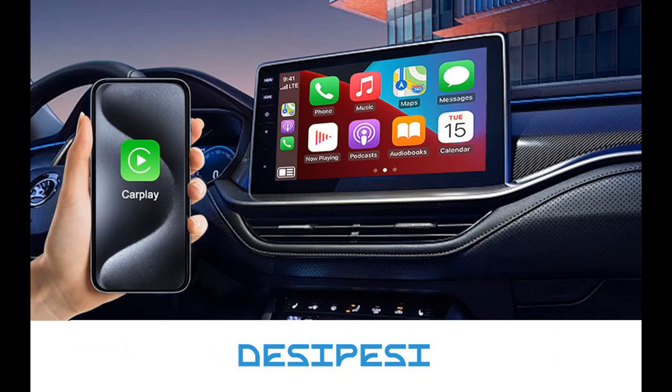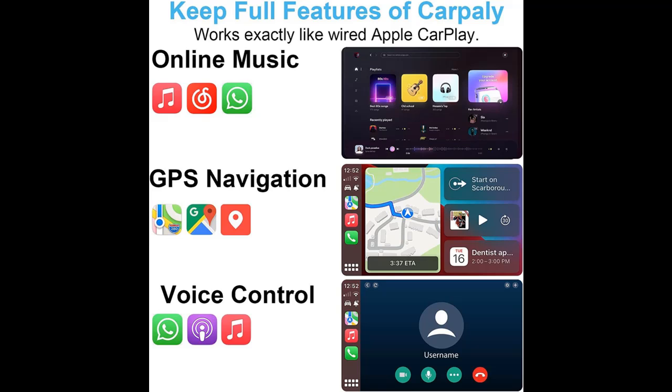Fast and stable connection. Just like other models, this CarPlay dongle works like magic. It is equipped with 2.4 and 5 GHz modules for the fastest and best connection and experience possible. The CarPlay adapter also comes with a USB-A to USB-A cable extension for tight fit areas and a USB-A to USB-C cable for car stereos that have USB-C ports.